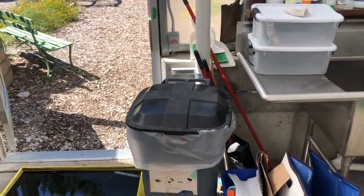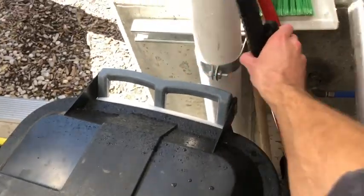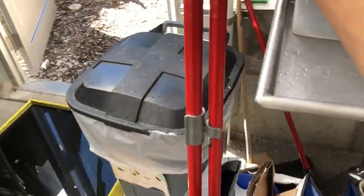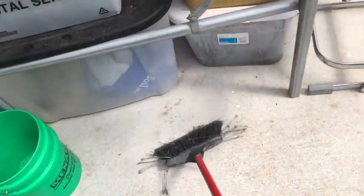To sweep the greenhouse, you're gonna want to come over here and grab this dustpan and broom that lives right next to the garbage can. Get the broom out and sweep all the floor in the greenhouse.